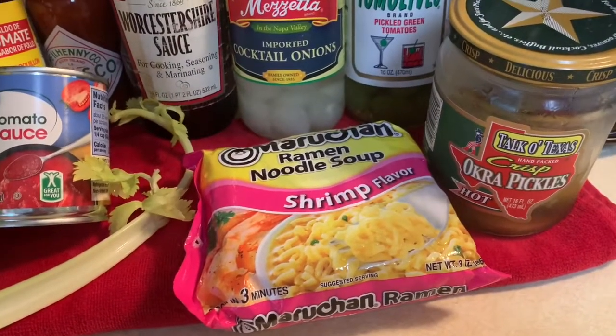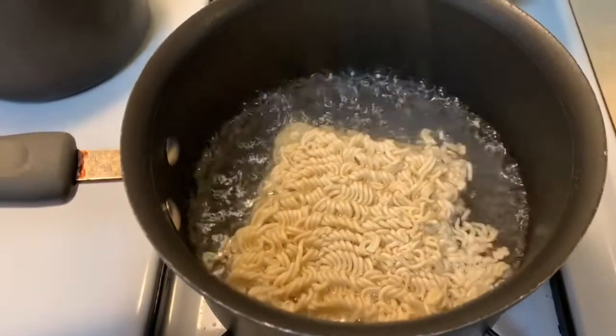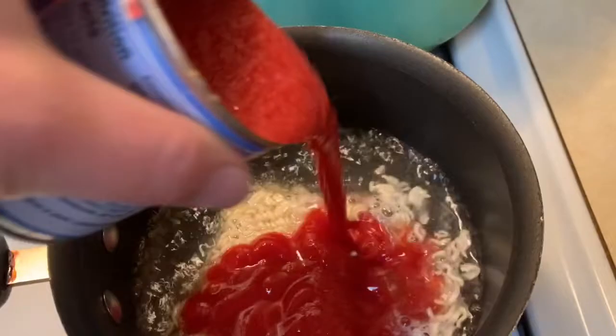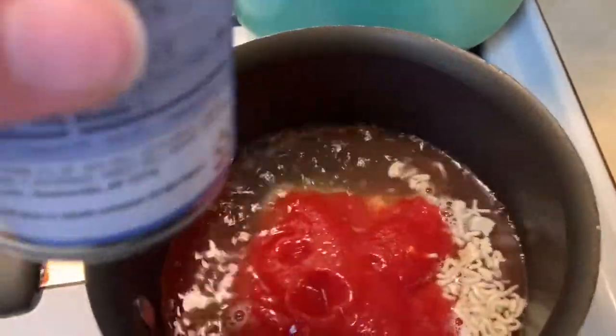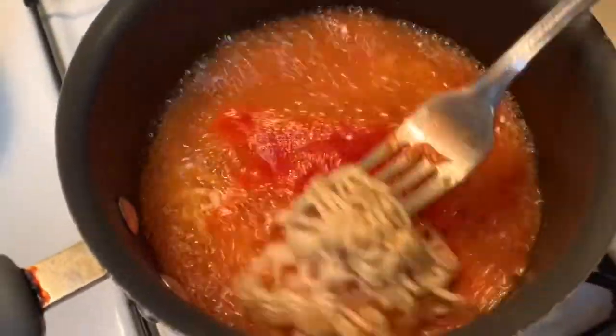We're not gonna use the flavor pack in there, just the noodle. Bring your water to a boil and once it's boiling throw the ramen in. Now we're gonna add half of the can of tomato sauce and then a tablespoon of the tomato bouillon, and then boil the noodles until they're soft.